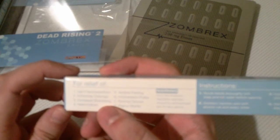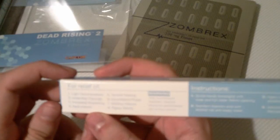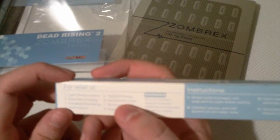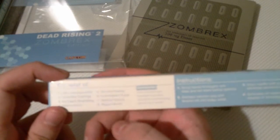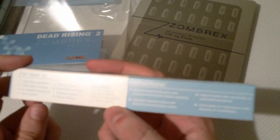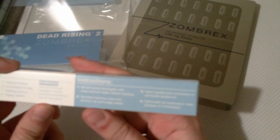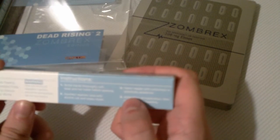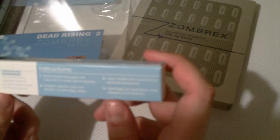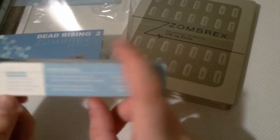There are actually instructions here. For the relief of: light decomposition, unfamiliar cravings, increased shambling, herd instinct — sounds like me as a teenager — terrible peeling, inconsistent pulse, rotting odors, rigor mortis. Well, that just describes everybody on the bus into town really. Instructions: scrub hands thoroughly with hot soap and water before opening. Disinfect injected area with alcoholic rub and soapy water. Inject needle with conviction to penetrate. Learn to read — that's my new New Year's resolution. Administer all medication then dispose of immediately.